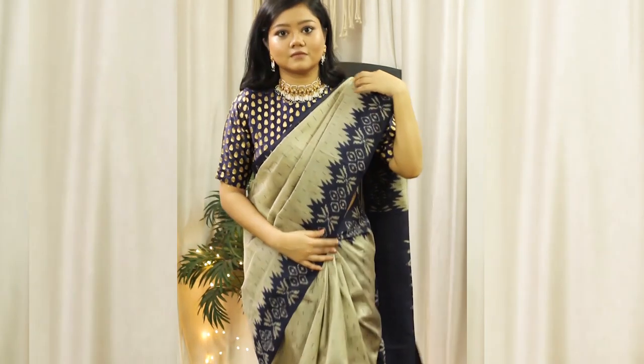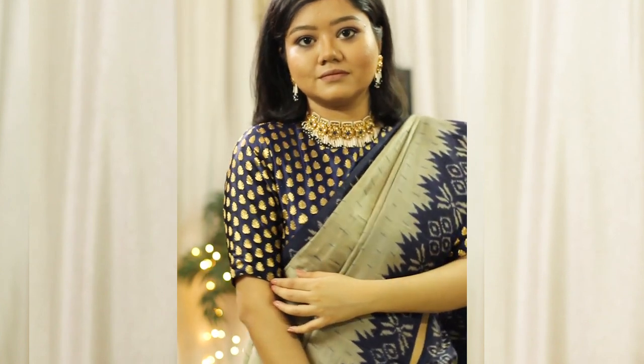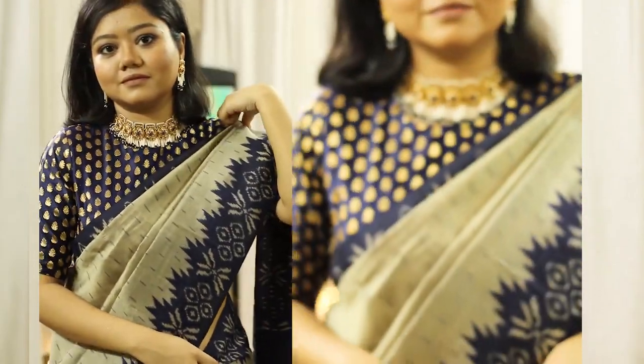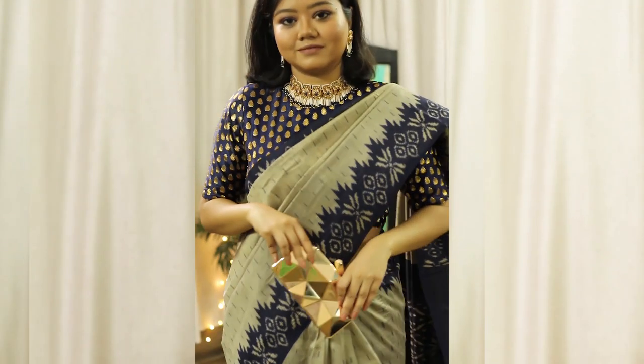For the third saree I have this beautiful grey and navy blue ikat silk saree. It's a very traditional saree and I've paired it with this navy blue brocade blouse from Studio Sringar — it has a closed round neck and elbow sleeves. I feel such blouses are a perfect match with traditional silk sarees. To complement the saree and blouse, I am wearing this choker necklace with blue rhinestones and pearls, which also comes with matching earrings. I'm carrying a golden metallic clutch bag to finish the look. You can create so many looks with traditional sarees by pairing them with different blouses and jewellery. That was the third look.